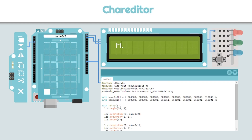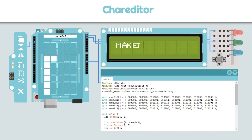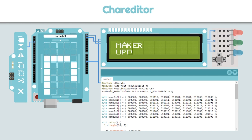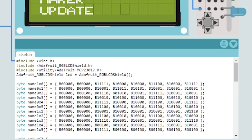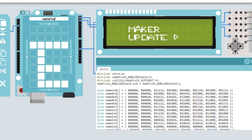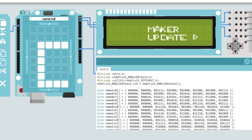Through the Adafruit blog, I learned about careeditor.com. If you have one of these common 16x2 LCDs, this online editor allows you to create custom characters and animations. You draw what you want and it spits out the Arduino code. You can scroll characters across the screen or animate them within each block. Having it be this easy makes me want to play with LCD animations just for fun.